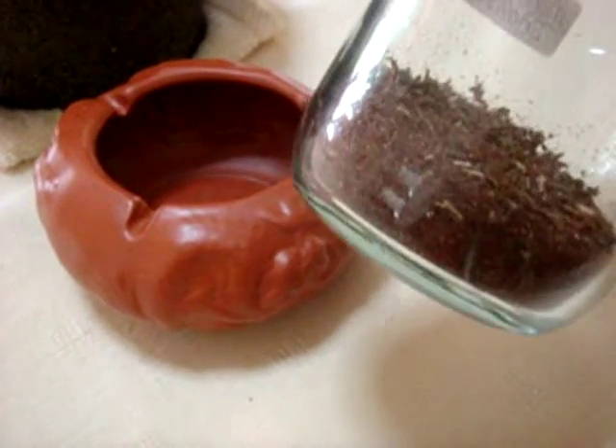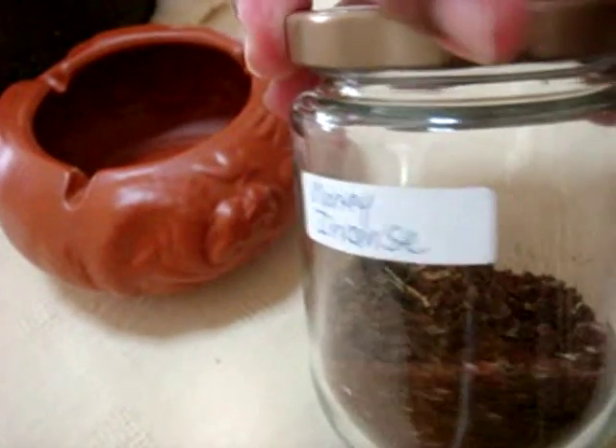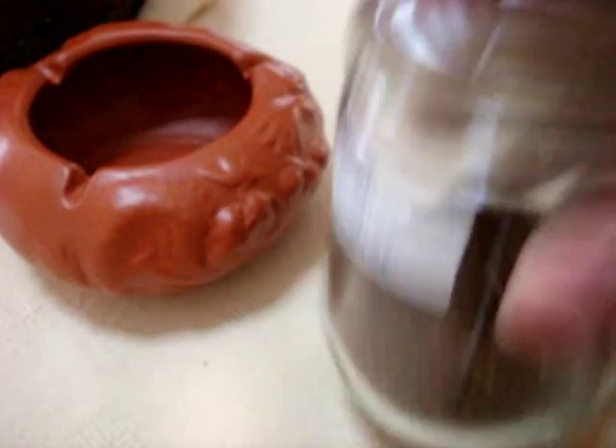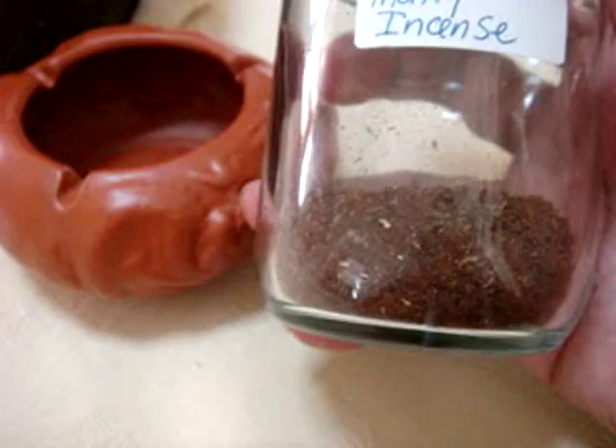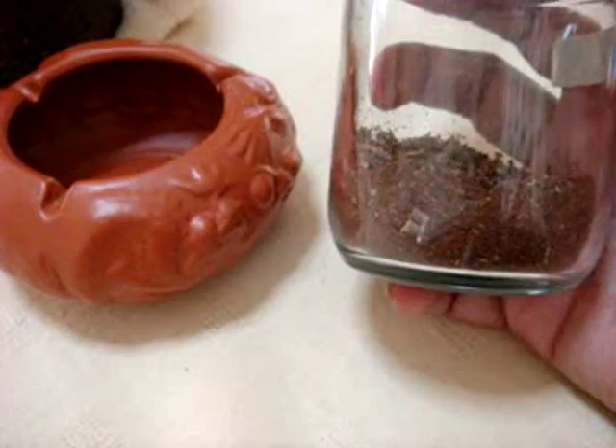So I've made my incense which you have seen earlier — this is it. This is how it looks like and this will last me for about a month. You can see it's really powdery and there's some herbs inside and woods and stuff. It's really all natural and I've labelled it money incense. This is a very good incense formula you can use for any spell working if you need money, if you've got debts, or you can use it for candle magic as well.